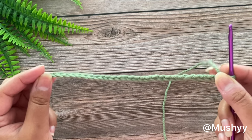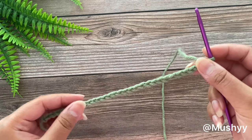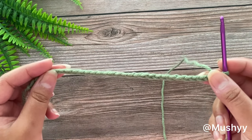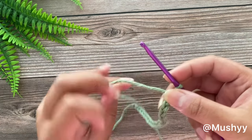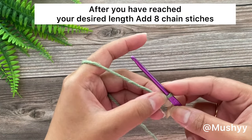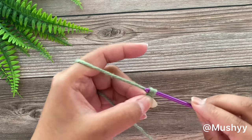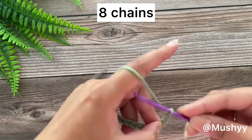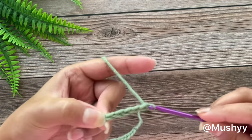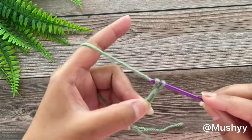You can go ahead and add more chain stitches but it should be in multiples of 6. Once you have reached your desired length, we are going to add 8 more chain stitches: 1, 2, 3, 4, 5, 6, 7 and 8.